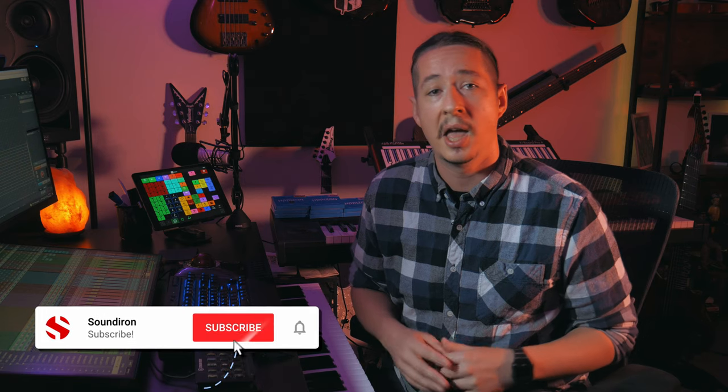That about wraps up this episode of Sound Iron Sessions. If you'd like to learn more about Hyperion Brass Elements or any of the other instruments I use in this video, make sure to go to soundiron.com. Thanks so much for watching — if you like this video make sure to give it a like and subscribe for future videos, and until next time, take care.